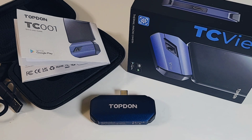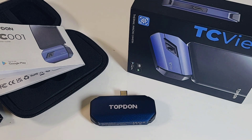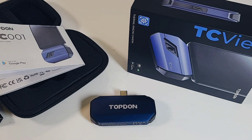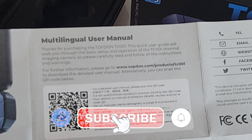On the bench especially, or outside — if you're into HVAC, maybe you're doing home repairs, you name it — this thing can find its place in just about any work routine. This particular model, the TC001, is designed for Android. They also have a TC002 model which is iPhone only. Today we're looking at the Android version.